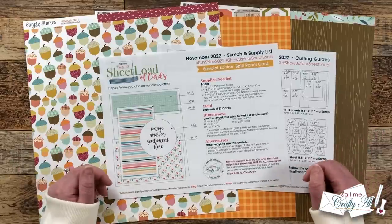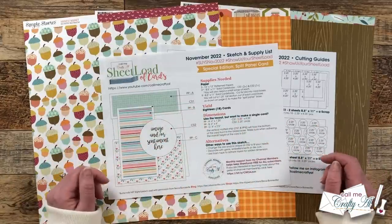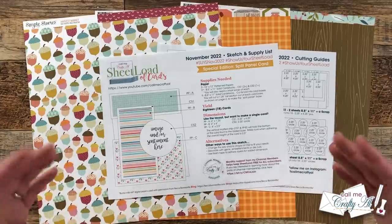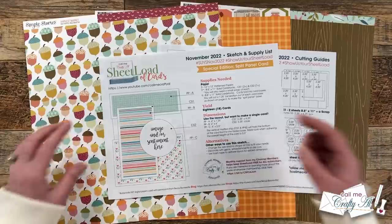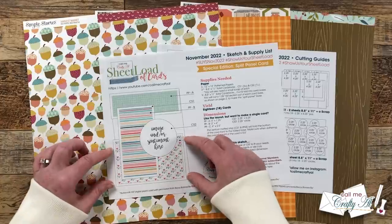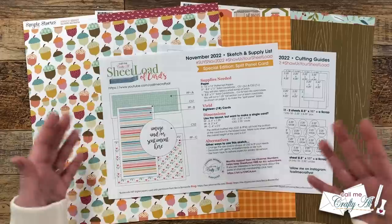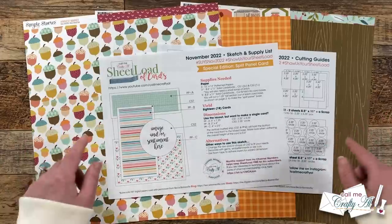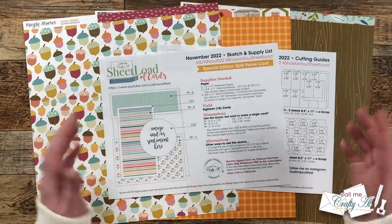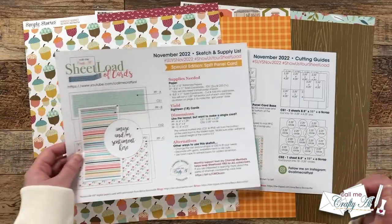I know that everybody would love for you to stop by, see what they created, and leave them some love. What makes the November 2022 sheet load of cards special is that it is a split panel card. We cut a section out of the front of the card base, and then the bottom of the card front gets held on by these other pieces. This is going to require some special cutting and special putting together, so that's why I'm here today — to show you how to do these and give you some tips and alternatives along the way. I do also have some special notes throughout the printable to help you get started.